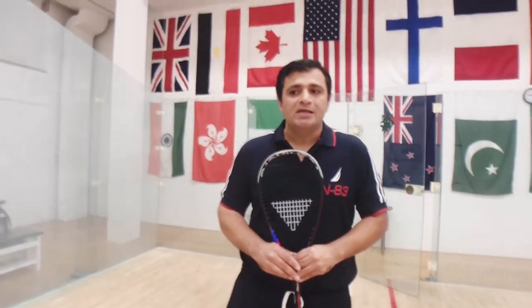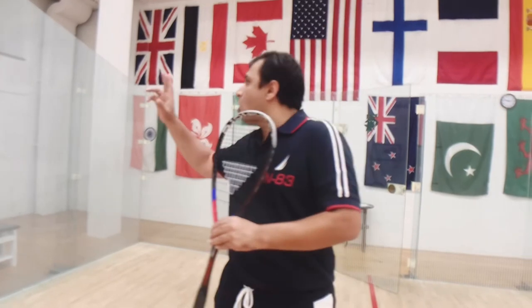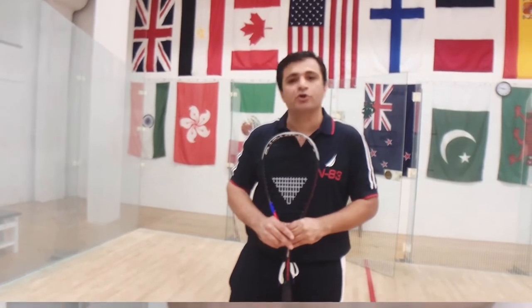So I'm going to teach you today some of those shots which are very effective on returning of the serves. You can return with a straight drive or with a volley good drop shot. Let me teach you some of these very good shots.